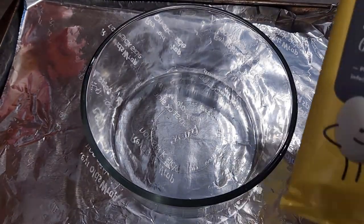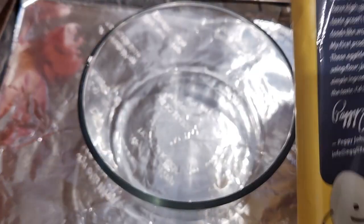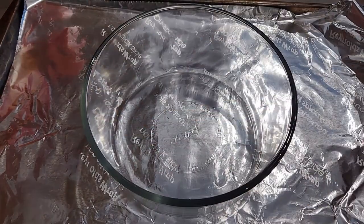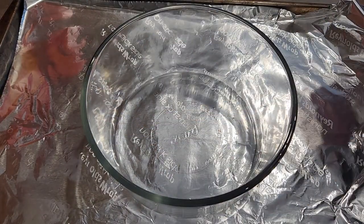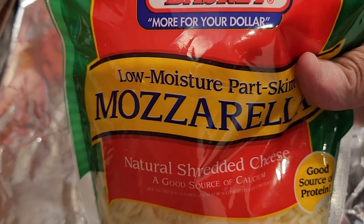If you're concerned about the macros, here they are — it's basically just eggs. We'll use the egg life wraps to layer the lasagna and also layer in between with mozzarella cheese.